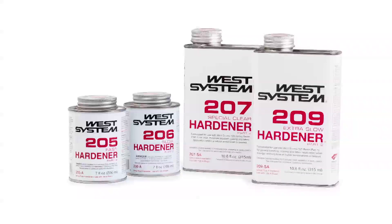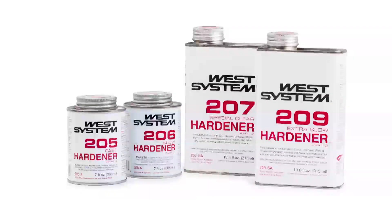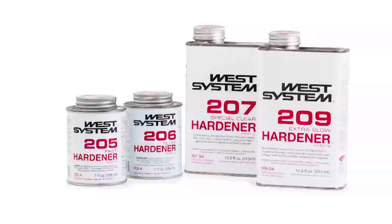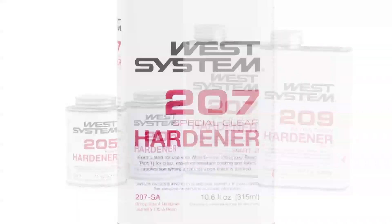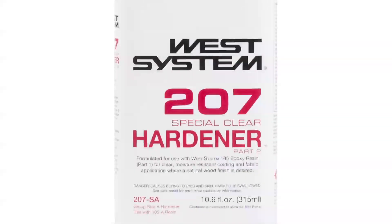In the West System line, we've got four hardeners. Hardeners are chosen pretty much exclusively on the amount of working time required for your project. The only exception to that is our 207 clear hardener, and that's generally used for a coating when a bright finish is desired.